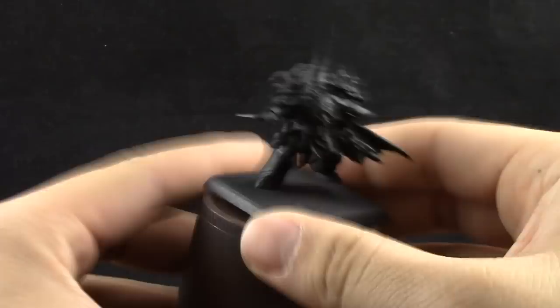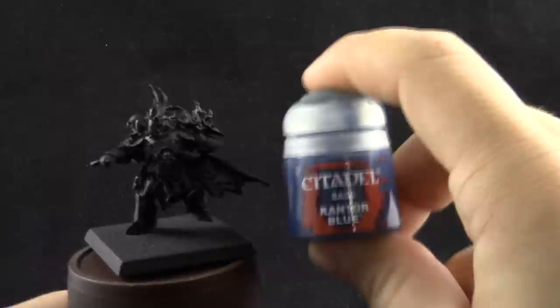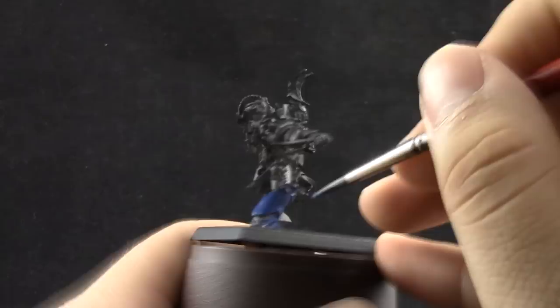I start with a primed black model attached to a cup with some poster tack, and I use a temporary base with a little bit of super glue to paint the model easier. I'm going to start by base coating the armor with Kantor Blue, using a little bit of drying retarder to keep my paint wet longer, and just giving it a good base coat.